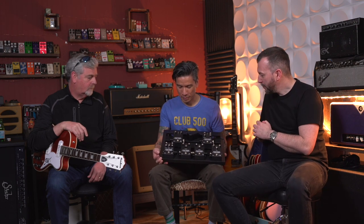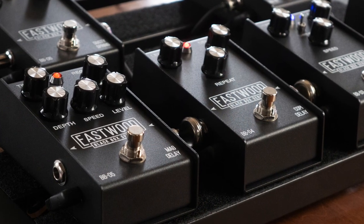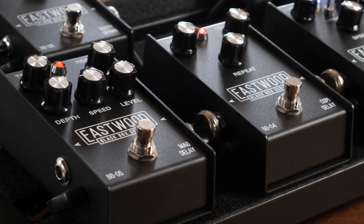There are two delays here. One is more of a modulating digital delay, and then the other one is more of an analogue — it'll do the oscillating feedback and all that kind of stuff. They turned out well. Happy with them.